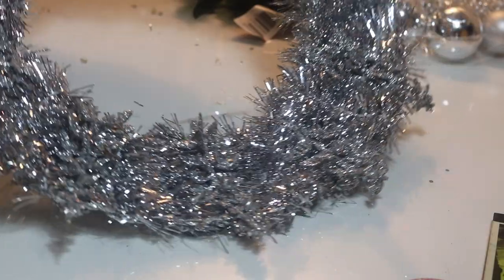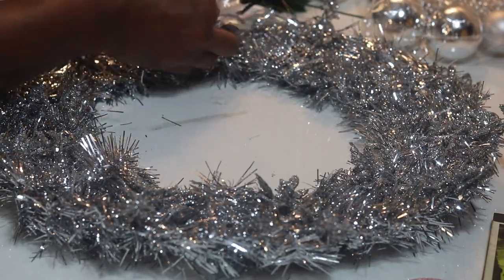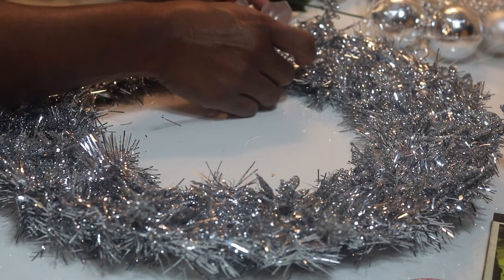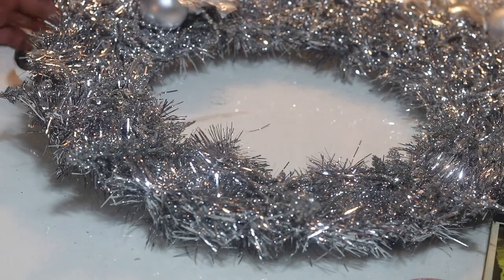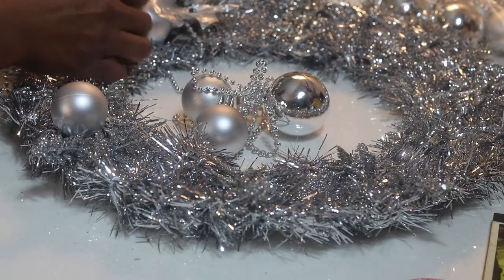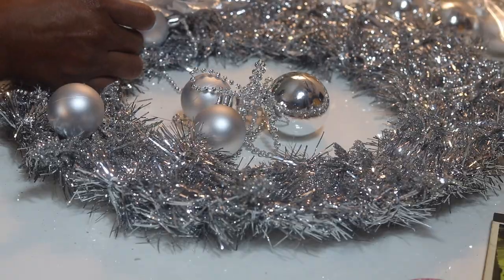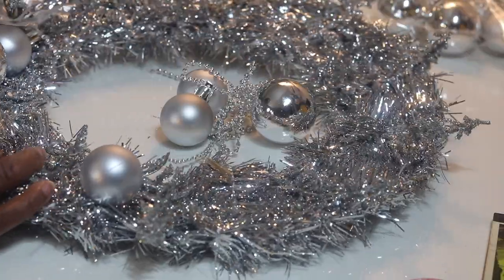We're done placing those glitter leaves down, and now I'm trying to figure out if I'm going to put down the poinsettia or do the string first. This is where I was talking about not being sure of the order, so I'm just kind of fiddling with things to see how it looks.